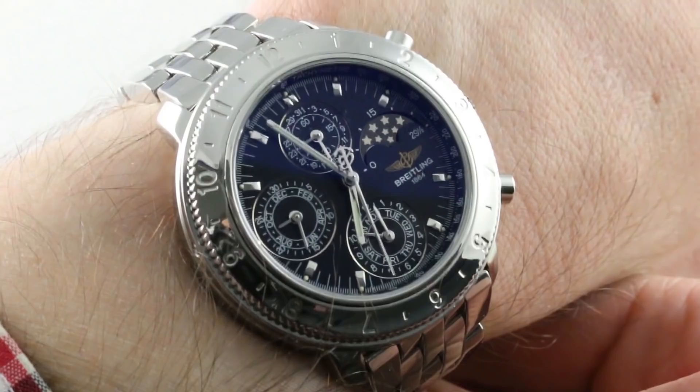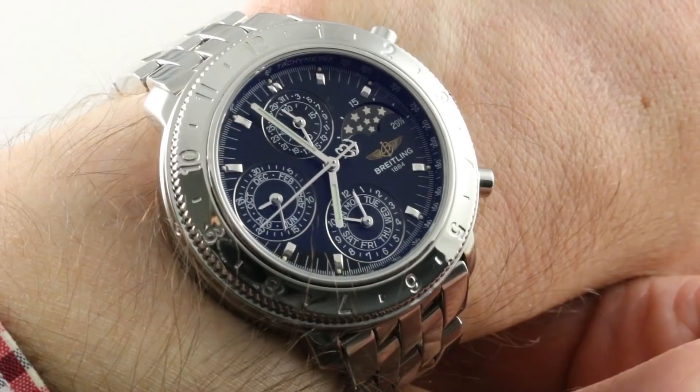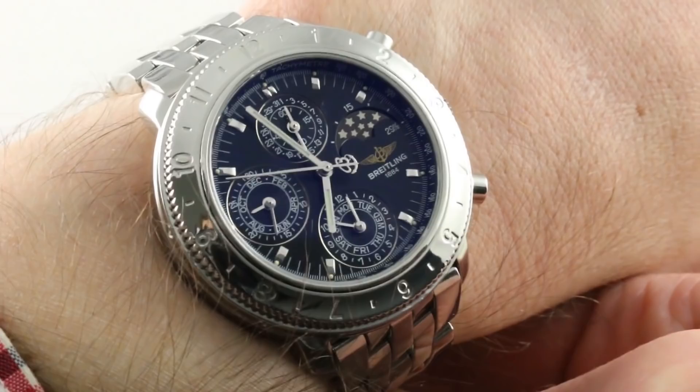Today we are discussing a most unconventional early 1990s Breitling: the Breitling Windrider Astromat, a perpetual calendar chronograph that needs to be reset only once every four years during the leap year.